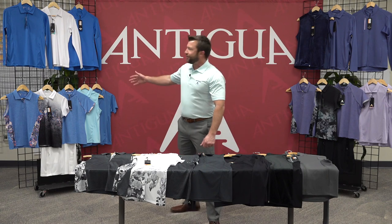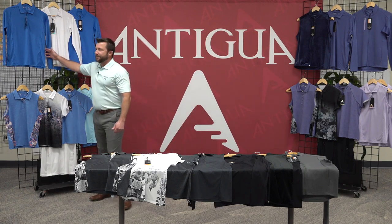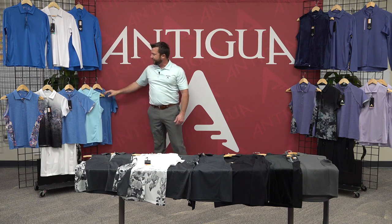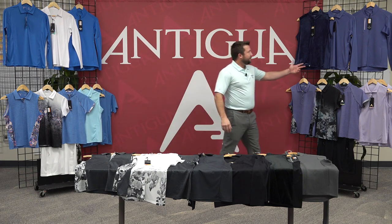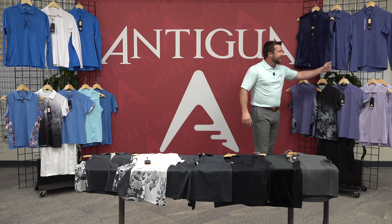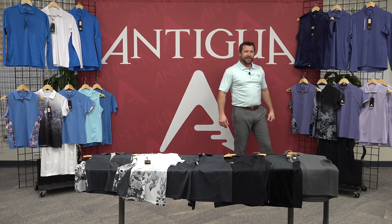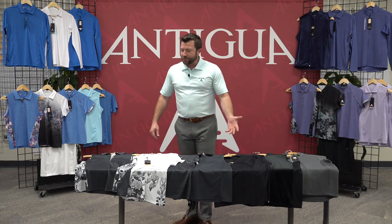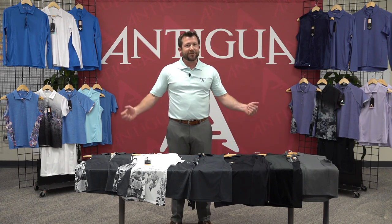First color story here on your left is the Persia Medium Blue, accented with white and the lighter swim. On the right we have the Passion Violet Purple, accented with Moody Navy and the Freesia Lavender. And then the neutral white, black and gray color story, which goes great with everything.